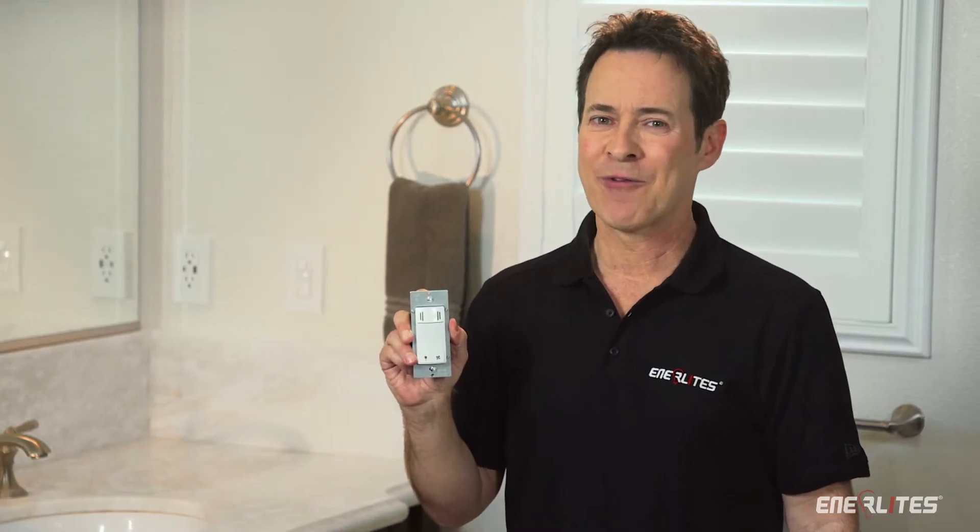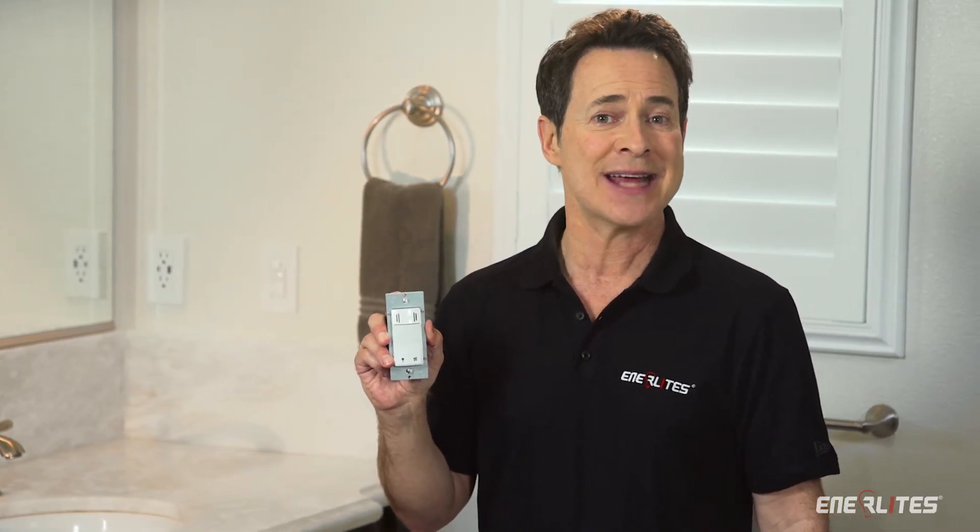To request a sample, contact us today. One of our friendly and knowledgeable customer service associates will be happy to show you how cost and time effective this device will be for you.